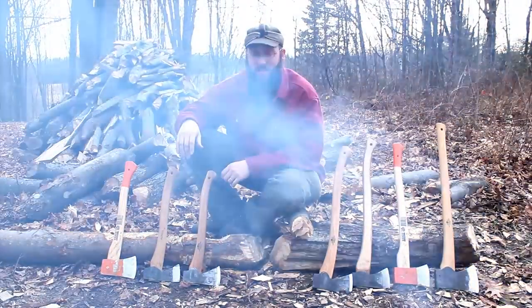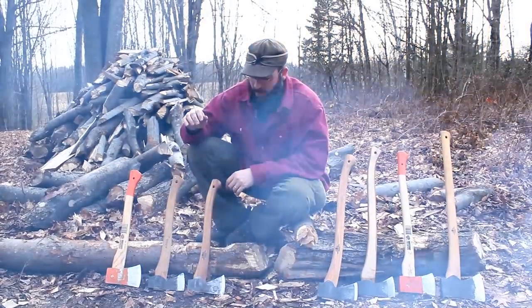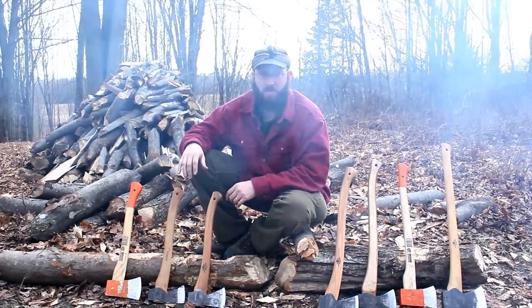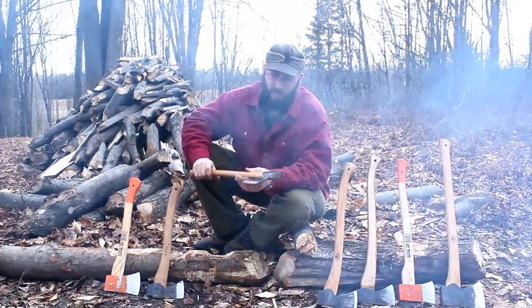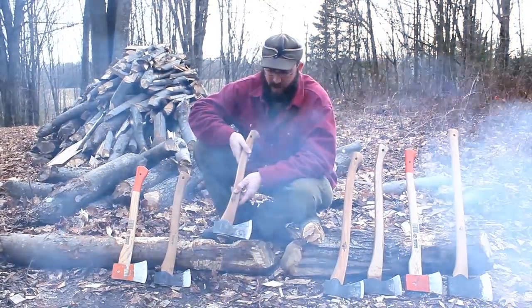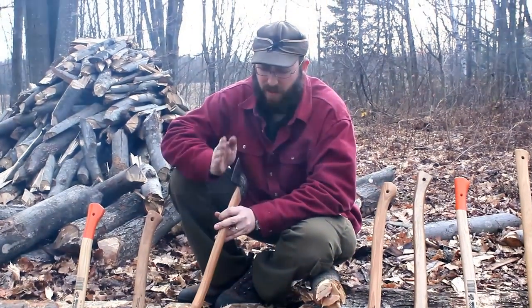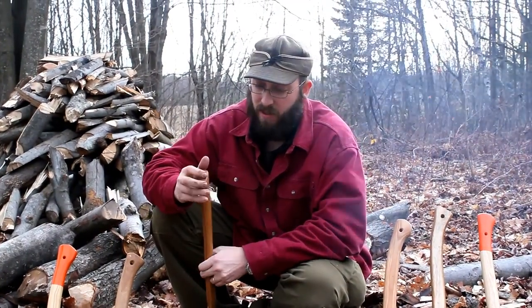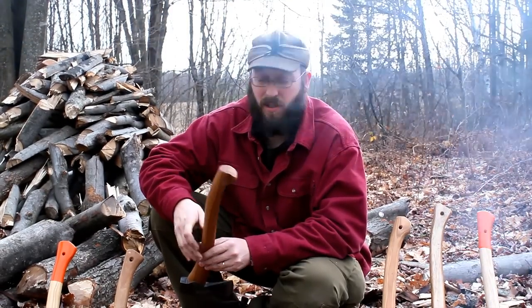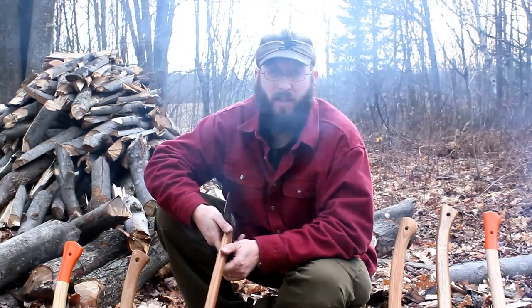We're going to talk about the fit and finish of an axe and your expectations when you buy an axe. An axe is a heavy-duty chopping tool — it's not made like a custom-built knife. These Gransfors axes probably have the highest fit and finish you can get on an axe, but even the Gransfors will not be perfect. A lot of guys want the head aligned with the handle and parallel handle grain, and quite a few Gransfors are really nice, but some aren't perfect. What I've found is that honestly, you're probably not going to notice a whole lot of it when you're using it.